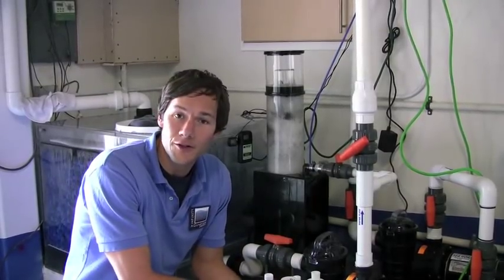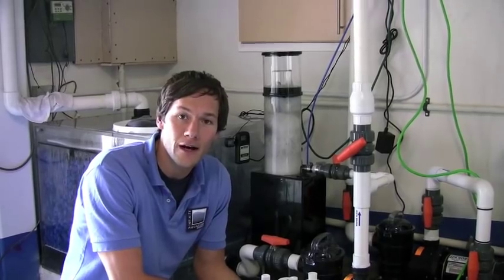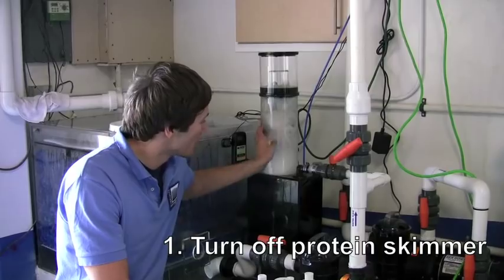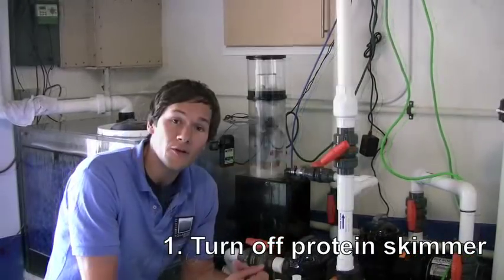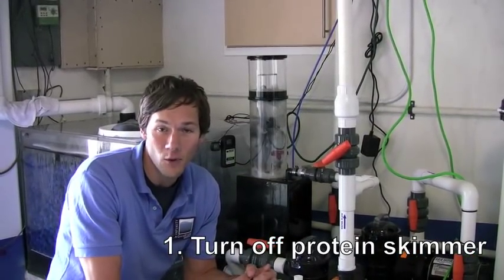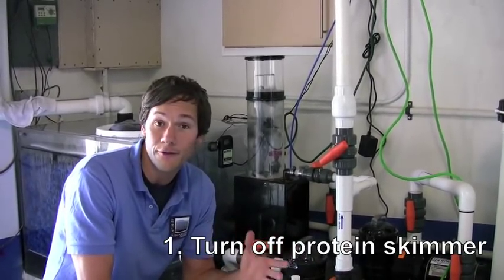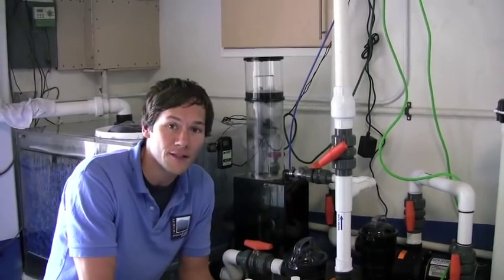There are a few things you want to do to your filtration system before you add your nitrifying bacteria. First and foremost, you want to turn off your protein skimmer. The protein skimmer removes dissolved organics from the water, but you want to turn it off so that it doesn't remove any free-floating bacteria that you put into your system.